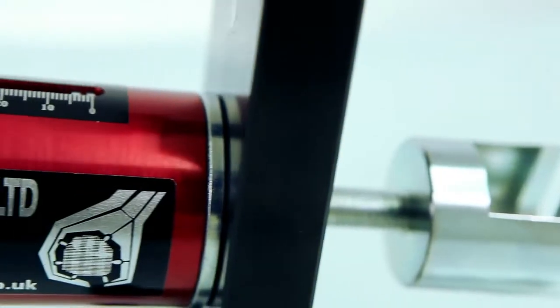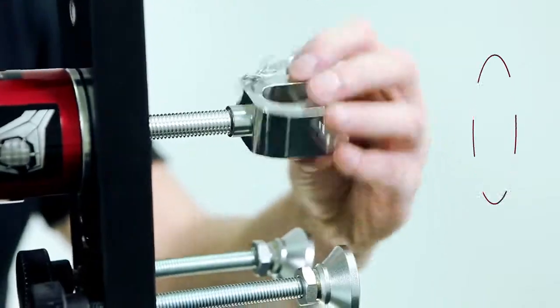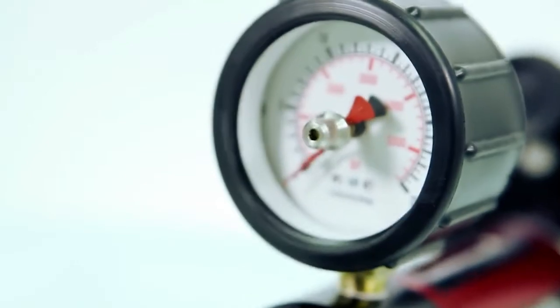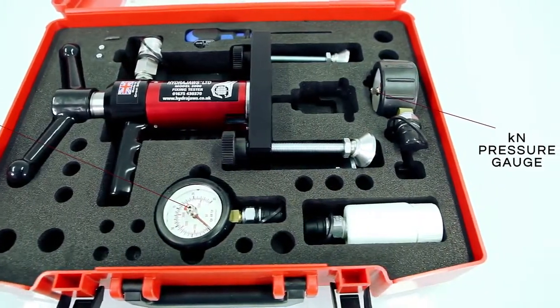The Model 2000 tester is available in different guises for applications specific to your needs, such as scaffolding or testing safety harness eye bolts. The Model 2000 Deluxe is supplied with a single gauge, and the Deluxe Master is supplied with two gauges, as our general purpose tester.